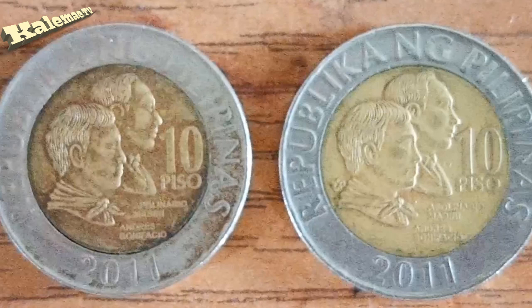Diba halos, ang labo-labo na, halos di mo na mabasa. Yung pagkina-pa mo, para ang kinis-kinis niya, pero hindi po ito yung sinadyang kinis. Ito yung error niya - halos di mo na mabasa yung 'Republika ng Pilipinas'. Tapos yung mintmark niya, yung logo niya dito, halos wala na siyang mintmark.